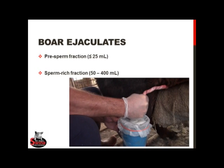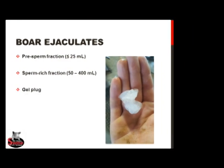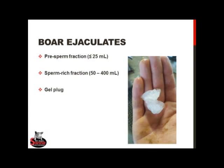The second fraction is the sperm-rich fraction, which contains the live sperm and is by far the largest fraction in terms of volume. The final fraction is the large gel plug that during natural service would act as a cervical barrier to prevent contaminants from entering the uterus, as well as to prevent semen backflow out of the sow.